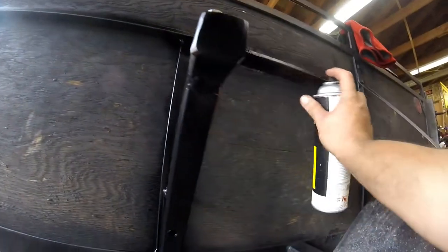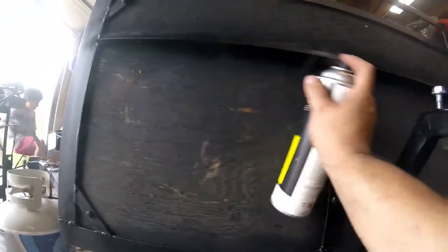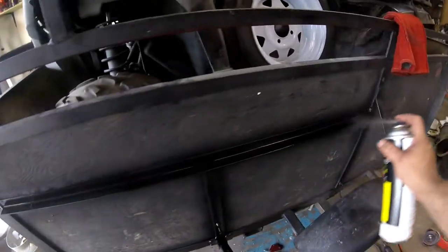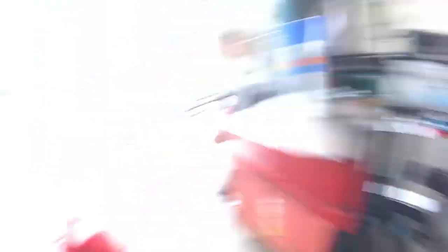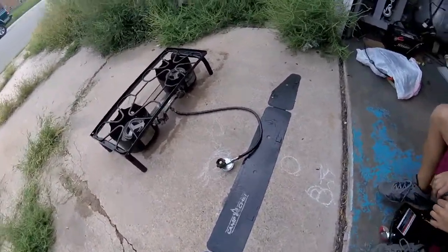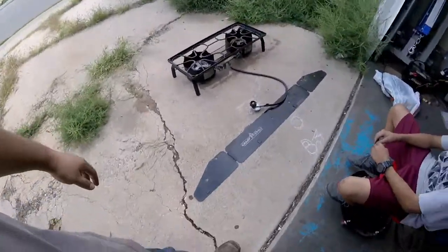I got it painted — I just need to hit the bottom a little bit. It'll dry out and look flat black just like everything else. Over here we've got the Camp Chef and we're cleaning it — gonna hit it with the hose real quick and then we'll pack it all up.